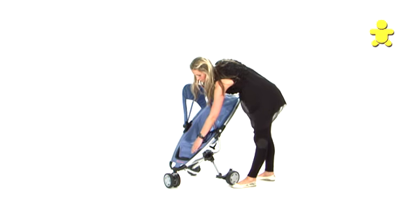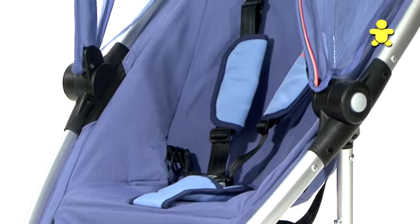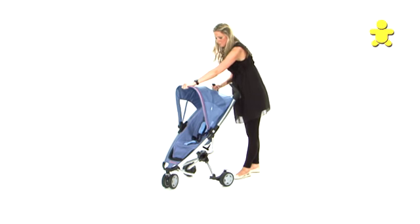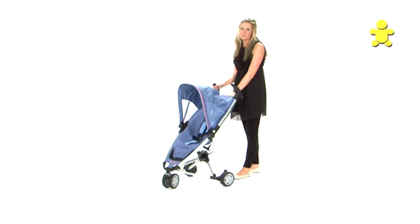The Quinney ZAP has a footrest and a five-point harness. The hood will also come back and forward. It also has a viewing panel here at the back.